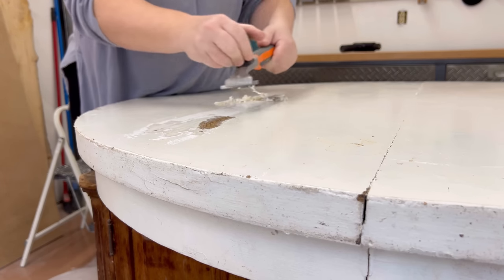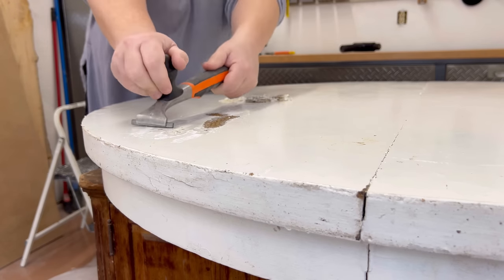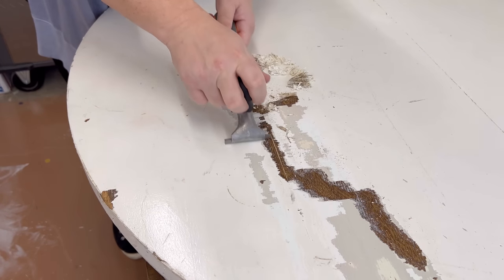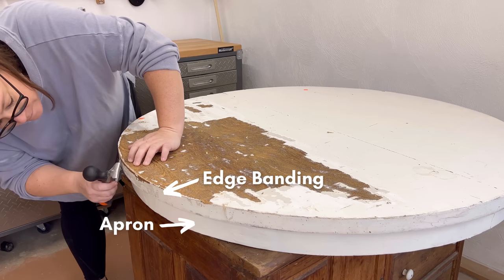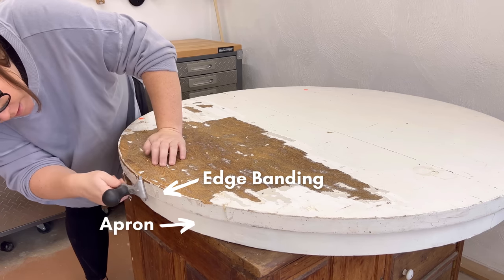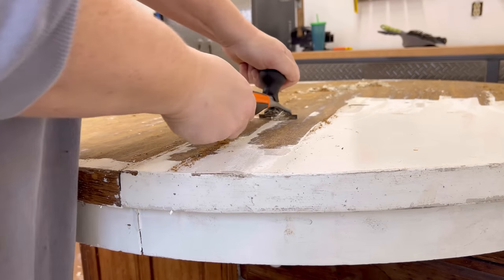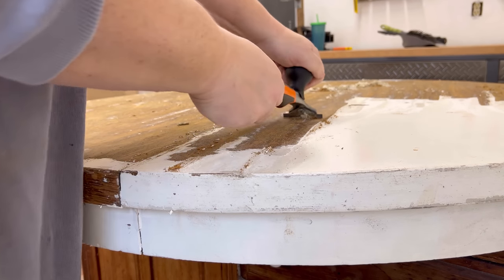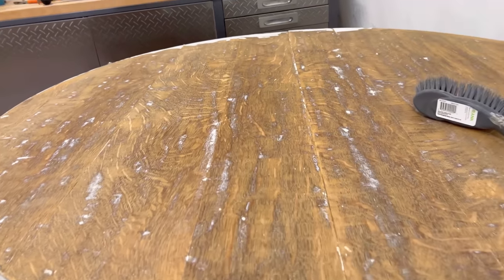I wasn't sure though if this tabletop was solid or a thin veneer of quarter-sawn oak. I knew from a missing chunk on the apron of the table that there was veneer there, and the wood grain around the edge was going in the opposite direction to the top, so that tells me that's a veneer as well. So I was being as careful and cautious as I could so that if this top surface is also a veneer, I'm not going to be damaging it.